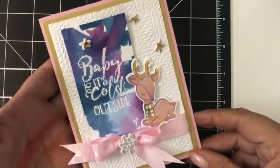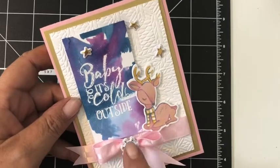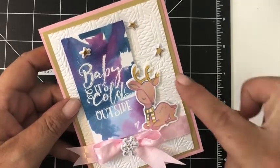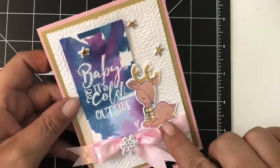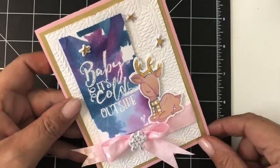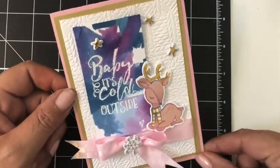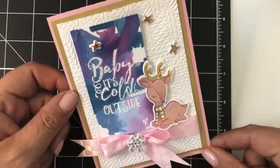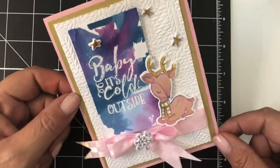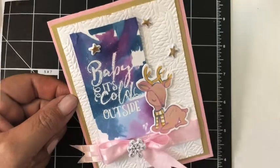This is my card created with that lovely watercolour background technique using liquid colours and the cling wrap. I used all Fun Stampers Journey products and I really love this darling little deer — such a sweet little thing — and of course the lovely embossing folder. I'll have links to all these products up on my blog, which you can follow in the link down below. Super cute!